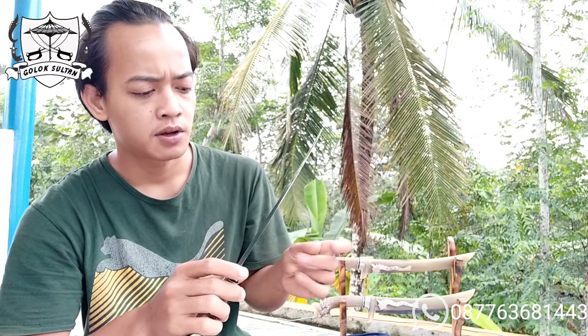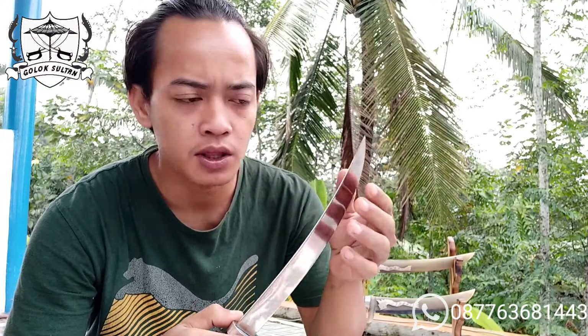Golok dengan material Bohler K110 — untuk ketajaman dan kekuatannya jangan diragukan, jika pengolahannya benar. Karena untuk sekelas baja-baja modern, jika salah dalam melakukan penggarapan, biasanya bukan malah jadi bilah tapi malah hancur, patah, atau retak. Jadi untuk menggarap baja-baja modern, apalagi ditempa, itu perlu keahlian khusus supaya hasilnya benar-benar maksimal.